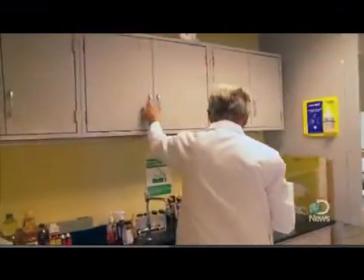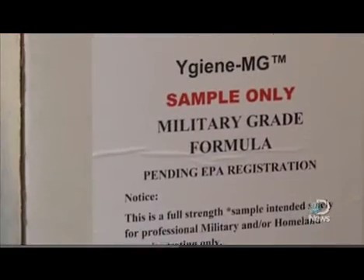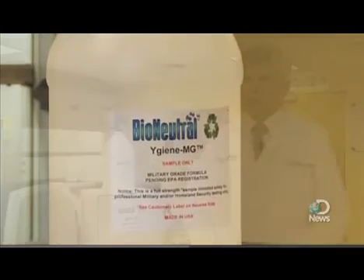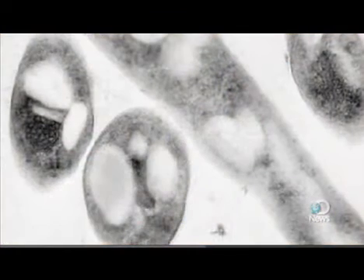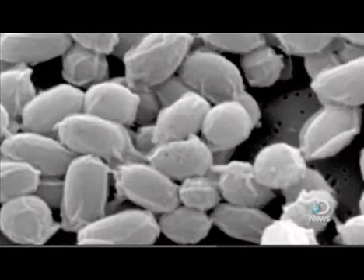Kilbenius says he's discovered a safer formula found in a product he designed called Y-Gene, that can kill anthrax in minutes without creating its own toxic environment. Our military-grade, homeland security-grade Y-Gene can kill anthrax on contact. Independent lab work shows that it works very rapidly and doesn't have any of the corrosive characteristics, especially the iron characteristics, that chlorine dioxide did.